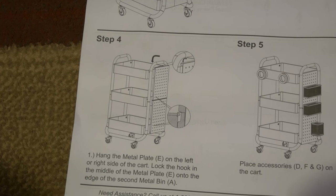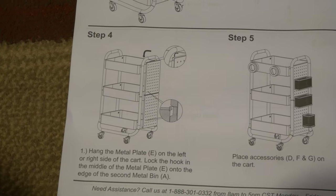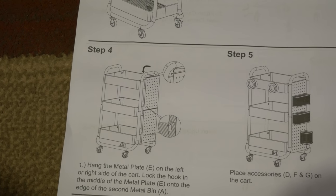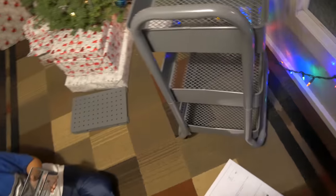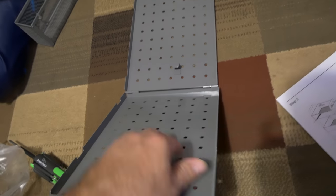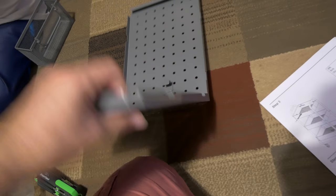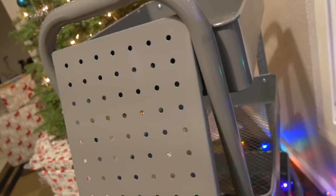Now we're going to step four, which is like a plate or a thing that goes on the side with all the little holes. We've got the main unit built, and now we just need to put that plate on. It looks like it has two hook-looking things right here, so I'm guessing it just hangs on somehow.